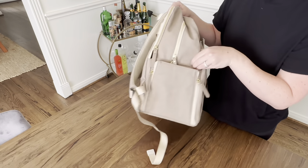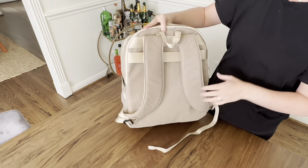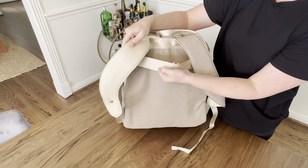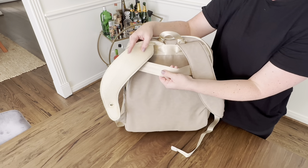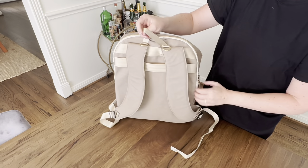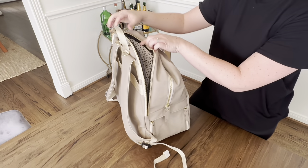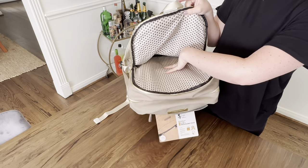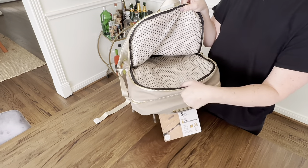So this zips up and then this part tucks under and it's closed. Going to the back of the bag, you've got some nice padded backpack straps with breathable material. You've got a seat belt strap hook and a trolley sleeve for putting on your luggage if you're traveling. You've got two D-rings on the top to put stroller hooks, a little grab handle on the very top, and on the back, another zipper compartment — a great padded laptop sleeve or iPad pocket, or you can keep your stuff back there and baby stuff at the front.